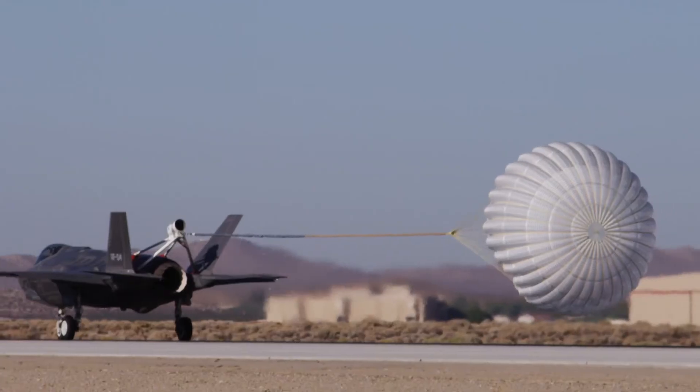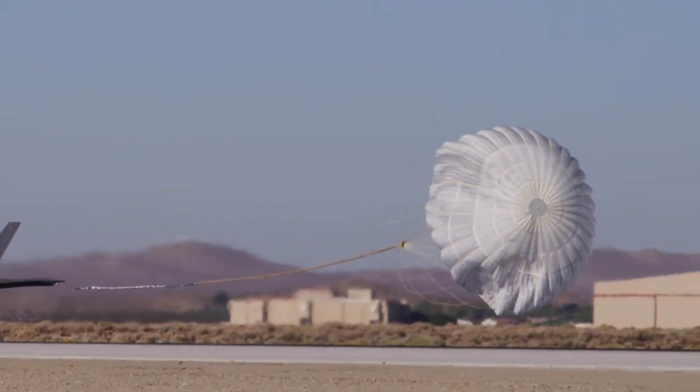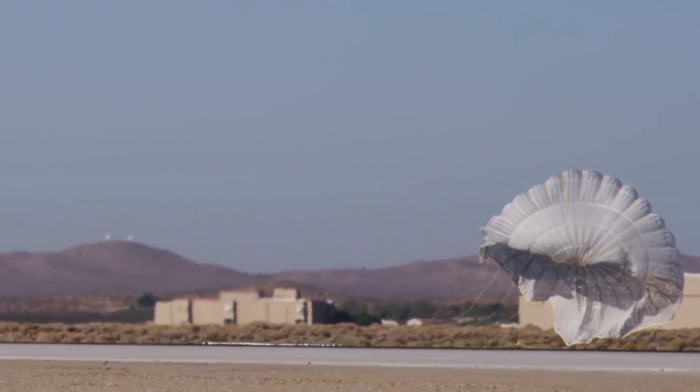Flying the high angle of attack testing is really important to the rest of the program and to the airplane as a tactical fighter plane, because it opens the door to taking the airplane where it was designed to go — all the way up to 50 degrees angle of attack. When we fly high angle of attack testing, that's going to open the door to loads testing, buffet testing, and operational testing that right now we can't do because we're capped at a 20 degree angle of attack limit.